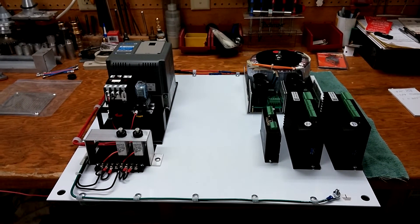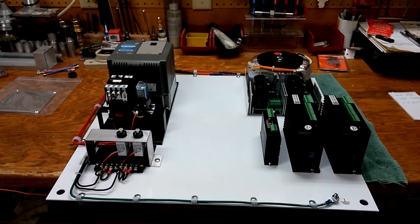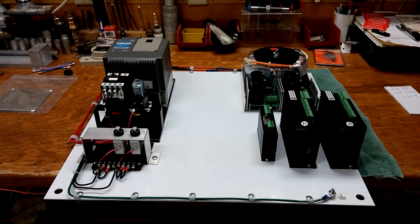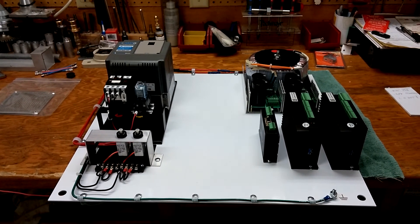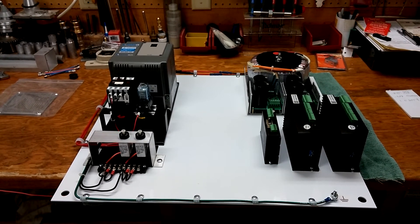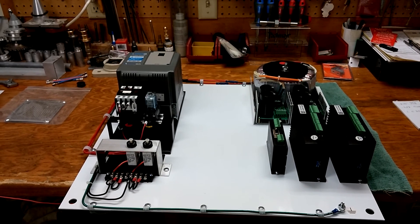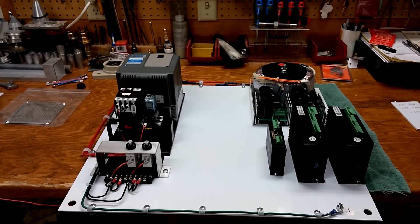I've been working on the control panel. I've got the drive mounted there on the left with the master start relay and circuit breakers, and up at the top right, the 72-volt power supply. The closed-loop stepper drives are there on the bottom right. I'm going to be using a Centroid Acorn motion control board — that'll go there in the middle, down toward the bottom. And then there's a 36-volt power supply up in the middle to drive that small NEMA 23 motor for the Z-axis.